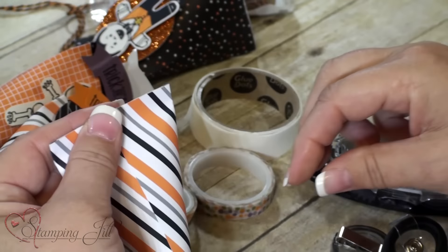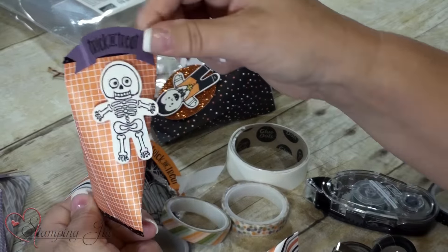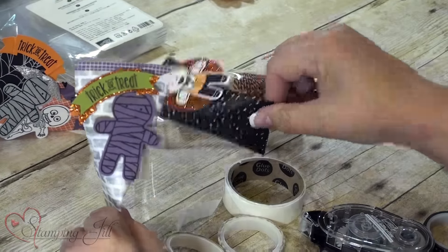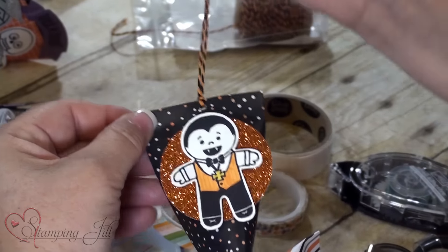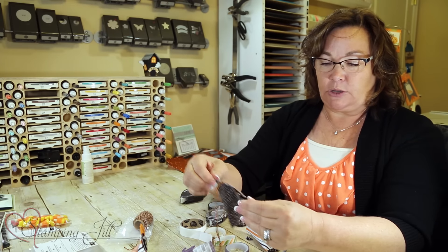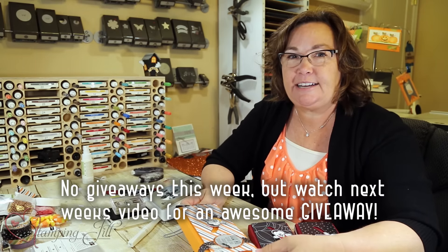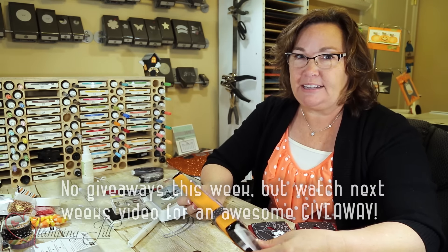Here are some finished examples — you can see this one uses the cookie cutter, and this one is plain. There's some more washi tape on this one, and this one uses a little twine from the Holiday Mini — it has pumpkin pie and black twine, and also gray and black. These are easy ideas using just a four by five piece of DSP. Hope you enjoyed our video of all these fun treat ideas — happy Halloween, and we'll see you next time!